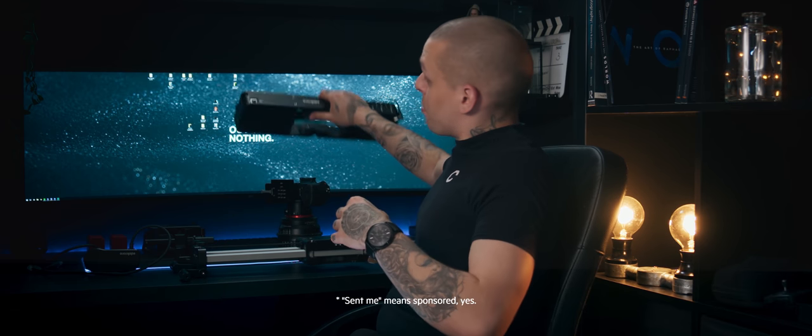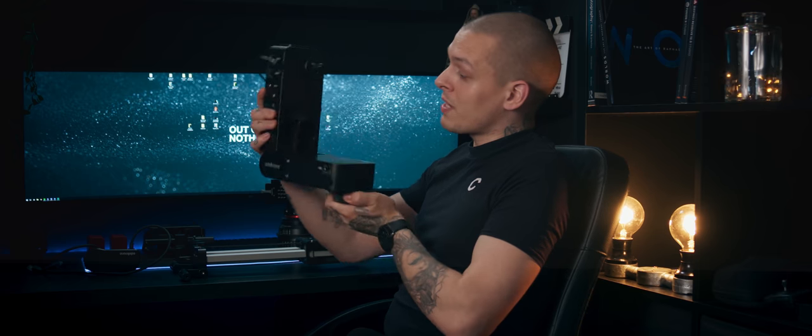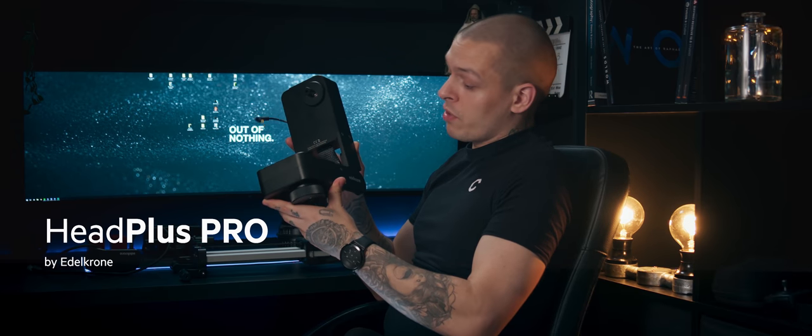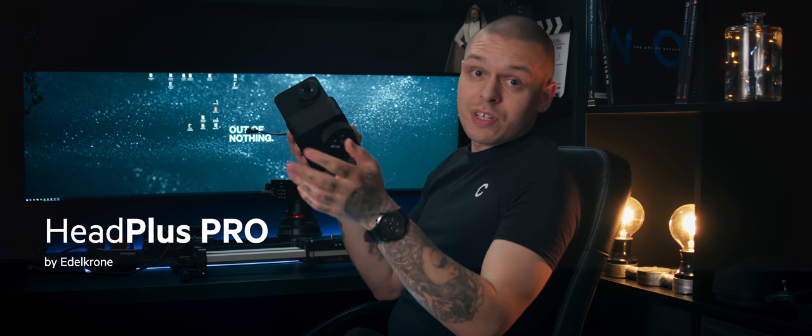What I want to talk about is the thing that Edelkrone released quite recently — something very cool. Edelkrone sent me their motion control system that allows you to use all possible axes on your slider. They have two versions and I asked for the Plus Pro version because it can handle my FS7 camera.